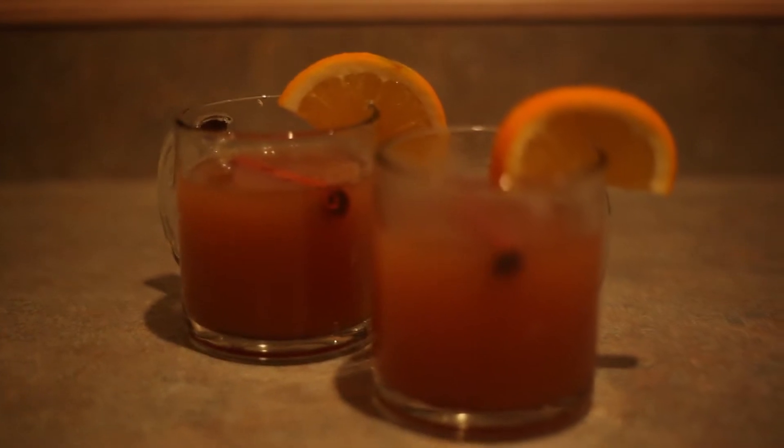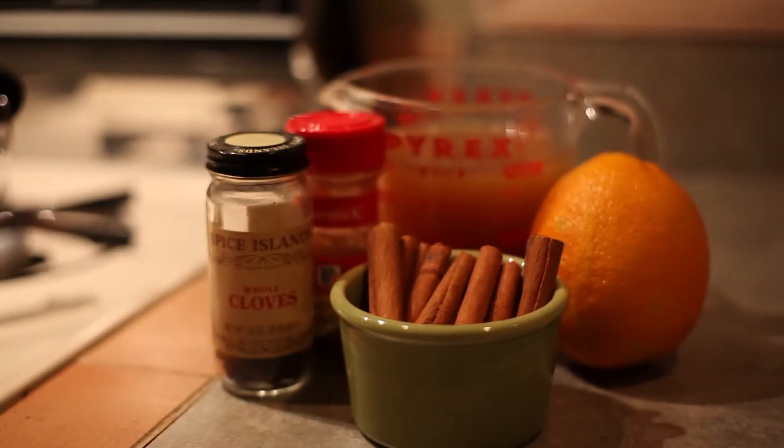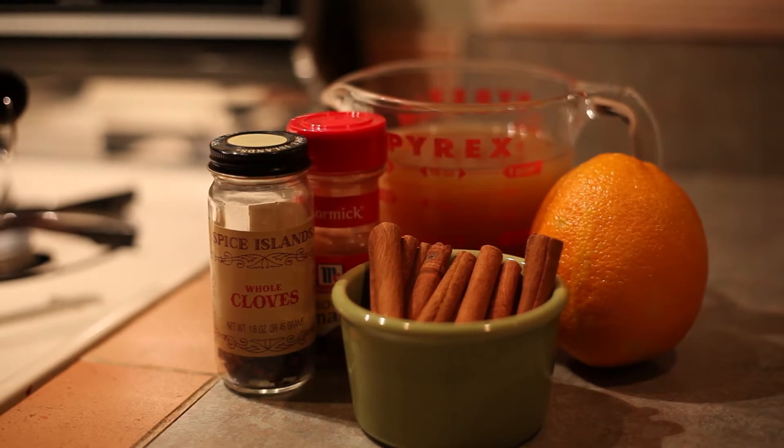To make this hot apple cider you will need whole cloves, ground cinnamon, some cinnamon sticks, an orange, and some apple cider.